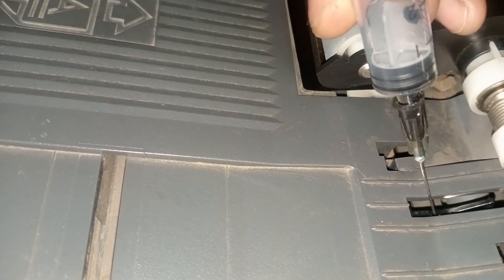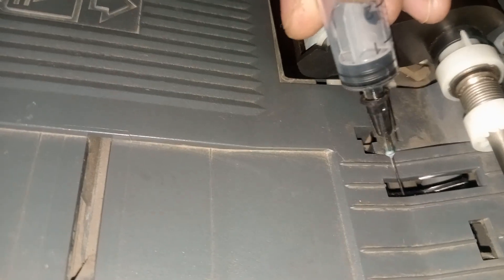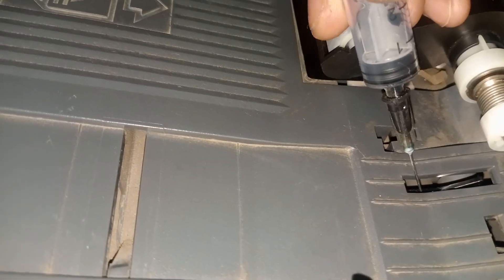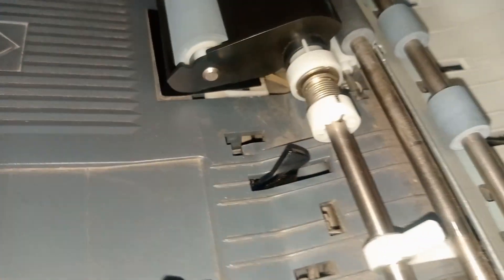It was sticky even if there was no paper — it was stuck in here. If it sticks here, it simply means it will always show paper jam. So even if you don't put anything in the document feeder, it will sense like there is a paper jam. That was my issue.